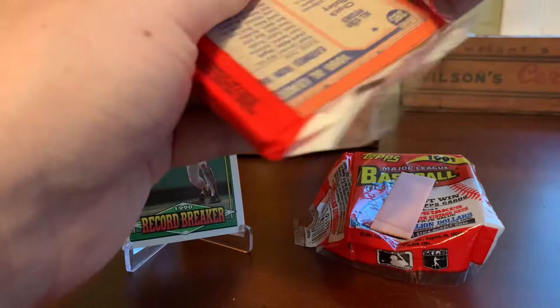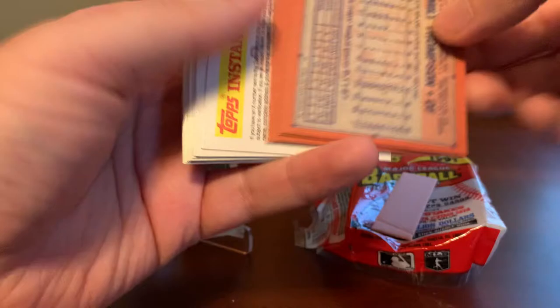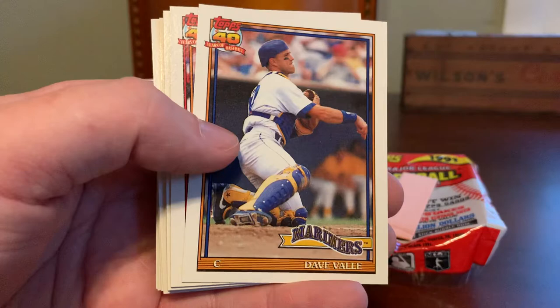Let's see what we got in this second pack. No inserts or anything like that. I think they may have had glossy all-stars in the rack packs, as they did in all of their sets at this time, but there are not any insert cards to be found in the standard packs. This is just a normal base set with 792 cards from a simpler time.